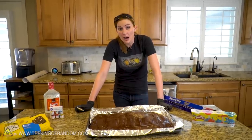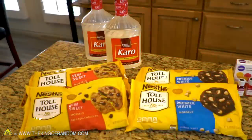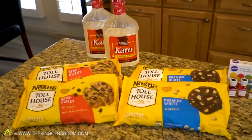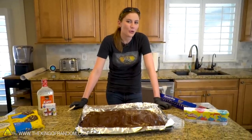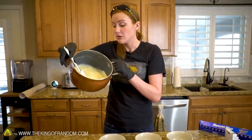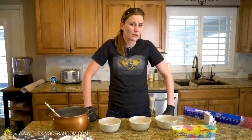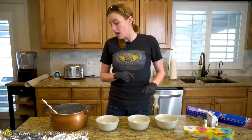While we let this cool, there are a couple of other things I want to try. I have some white chocolate here — there's another candy by the same company called Fruity Rolls. I'm going to try that recipe, but we're not actually going to make Fruity Rolls. Instead, let's see if we can make edible Play-Doh.